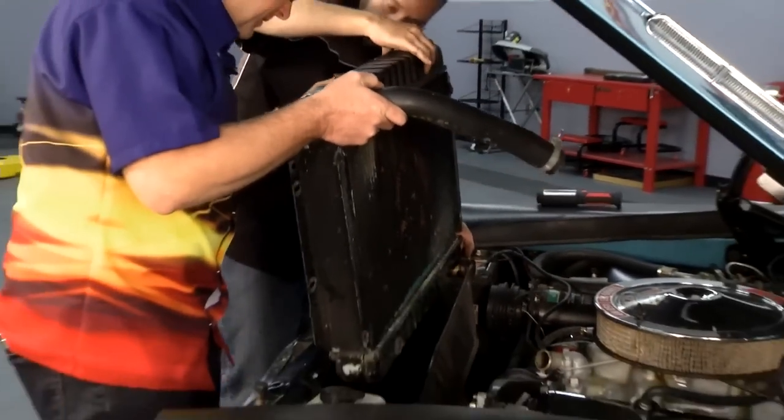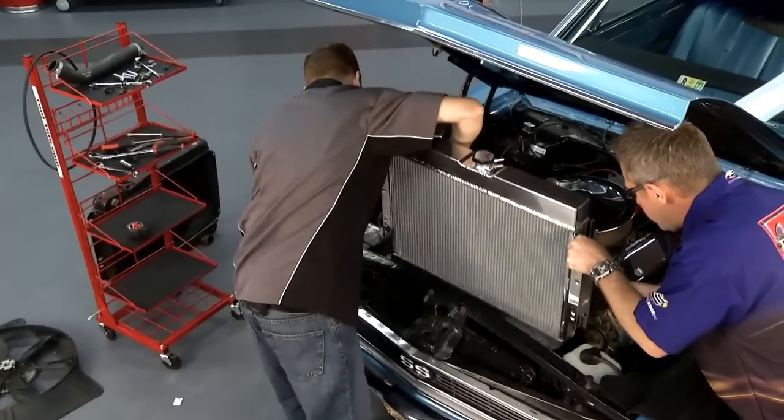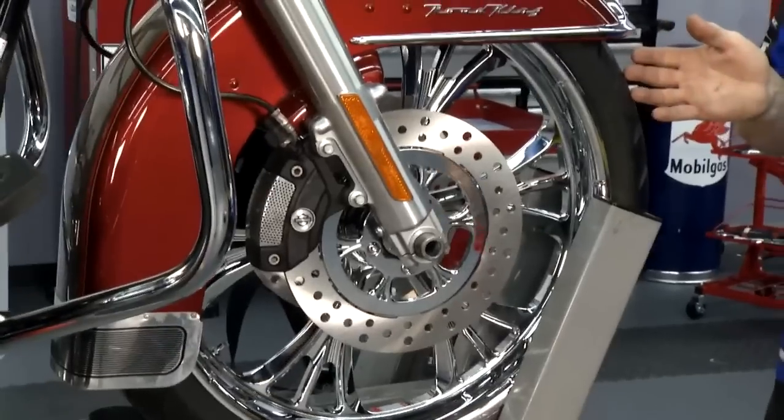On this week's edition of Performance TV, we're going to show you how to keep your car's engine cool. It's a breeze, and this Harley is going to get a big upgrade.